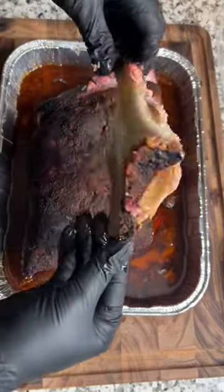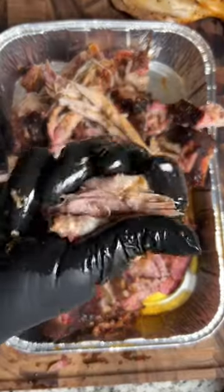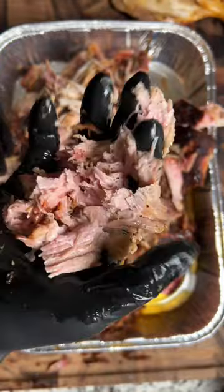There's nothing better than a nice clean bone. Let me show you how to smoke this tender, juicy pulled pork.